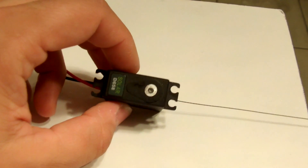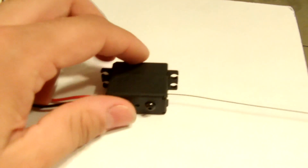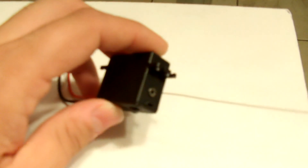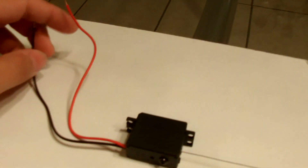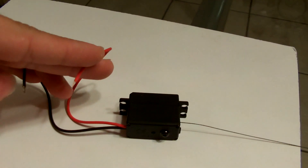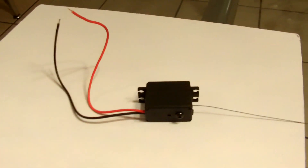Alright guys, so this is the servo winch already put together. All you really see on it is that bolt in the back and then the little guide with the wire up in the front. The wires come off the back — all you need is the positive and negative. You connect those to the actual controller. I haven't decided yet how I want to run that controller, so I'm just going to run this straight to the battery to show you guys how the winch is working. I have it connected to the Sumo transmitter.